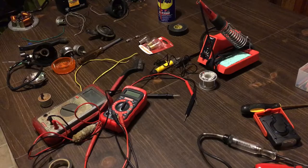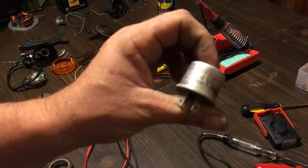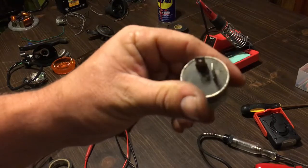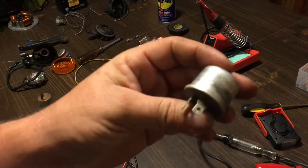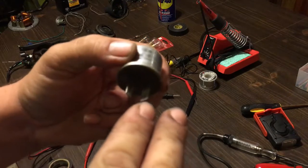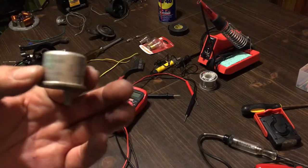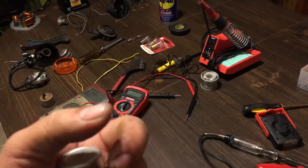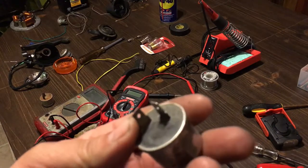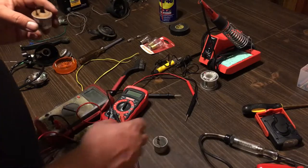Now let's talk about directionals, because this is another common problem. The regular standard flasher is a 263 6 volt Stanley flasher. These don't always work — sometimes you have to take the wires off, rotate them, and plug them back on in the opposite direction. A couple of things that can contribute to your flasher not working properly or at all: a low battery. Try charging your battery first.